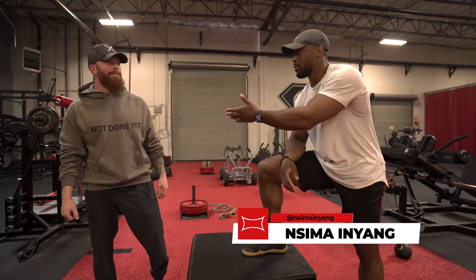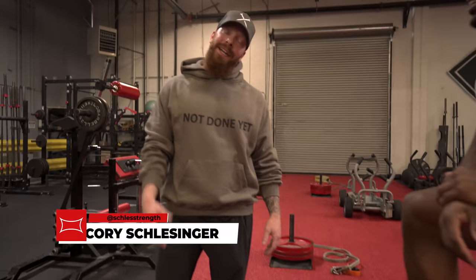What's up guys? I'm here with Corey Schlesinger. Corey, what do you do? I'm the Director of Performance for the Phoenix Suns.